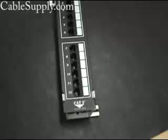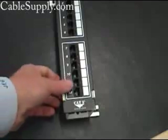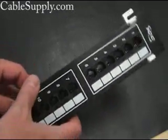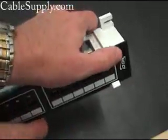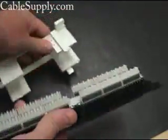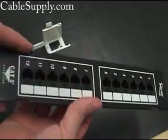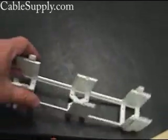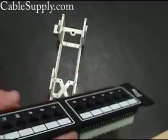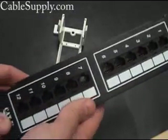Hi, this is Jim with CableSupply.com, and today we're going to talk about how to punch down a 12-port 66-type data patch panel. These little patch panels are really nice. This happens to be an ICC, but we sell other brands. It's a little patch panel that sits on a 66 block standoff bracket, and these are great if you're only going to pull maybe 5 or 6 cables, or up to 12.